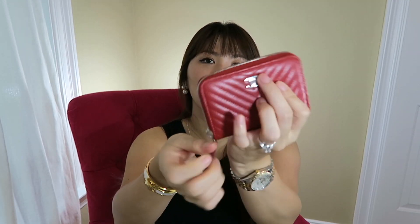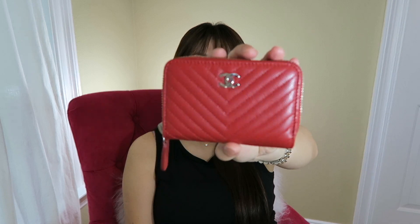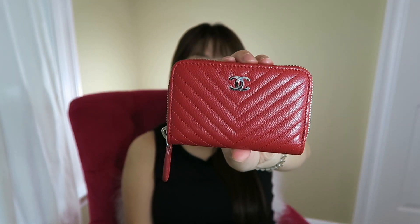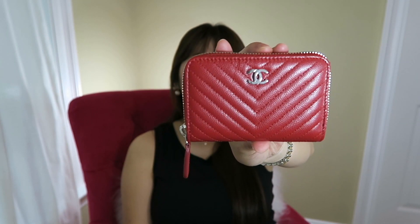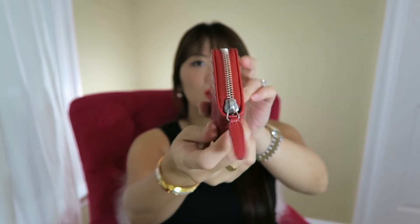12 cards comfortably fit in this little zippy wallet. It is a pop-up color dark red — they call it dark red — with shiny silver hardware. It is just so cute and darling. This is the Chevron finish quilting, so I love it.